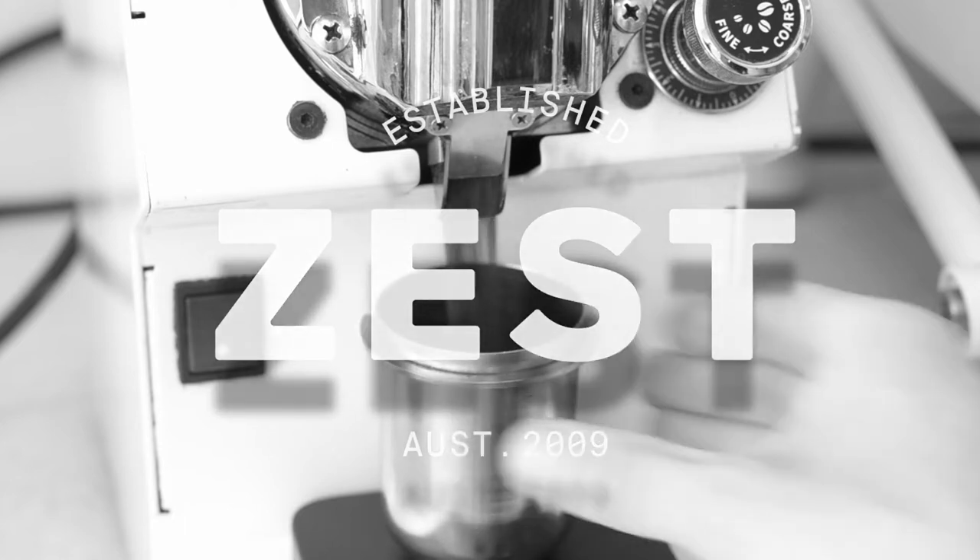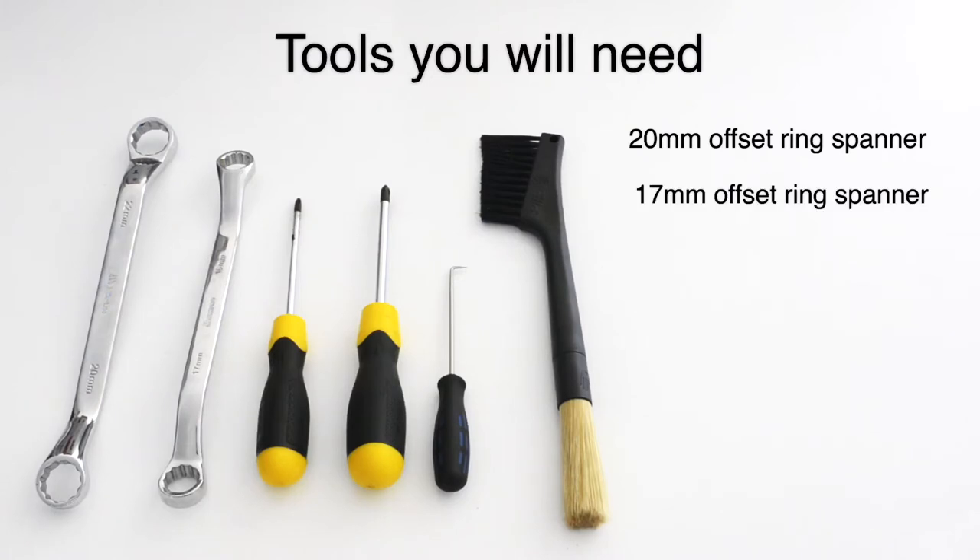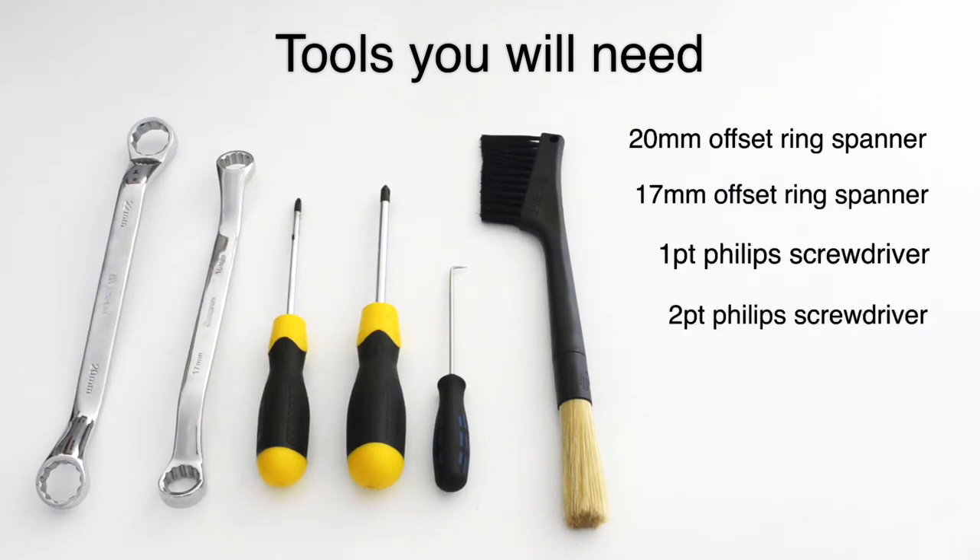Cleaning and maintaining your Mythos One grinder. For this job, you'll need a 20mm and a 17mm offset ring spanner, a 1 and a 2 point Phillips screwdriver, a metal pick, grinder brush, and a vacuum.